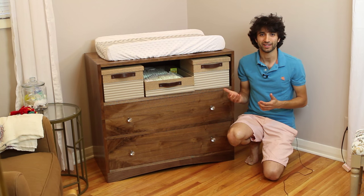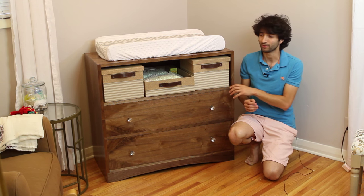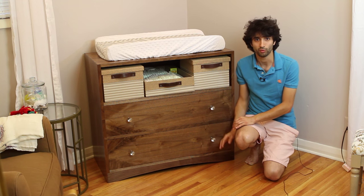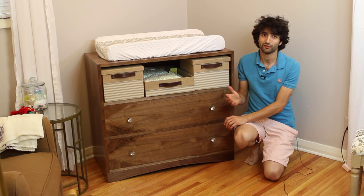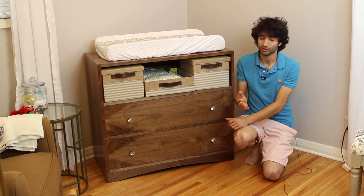Hey everyone, my name is Matt. Welcome to the second half of this pair of videos where I'm showing you how I made this small walnut dresser that we're using as a changing table. In the last video we got done with most of the joinery on the case with the exception of the two lower rails. So in this video we're going to get started with the lower rails, then we'll glue up the whole case, make the backboards, add the finish, and then make the drawers and fit them as well.